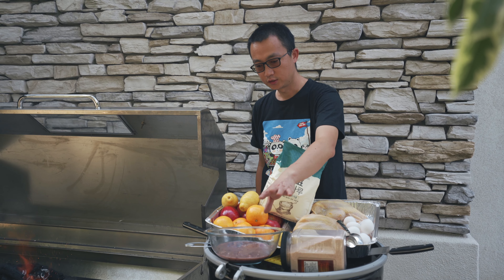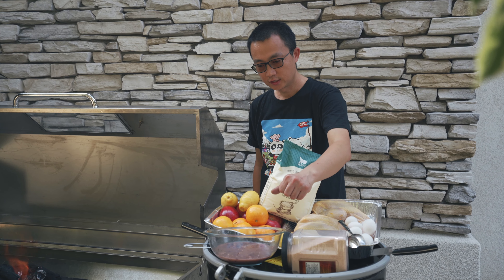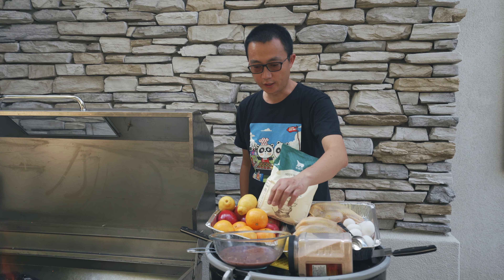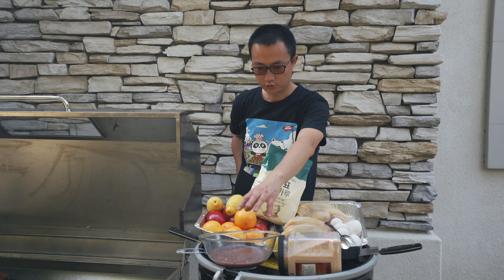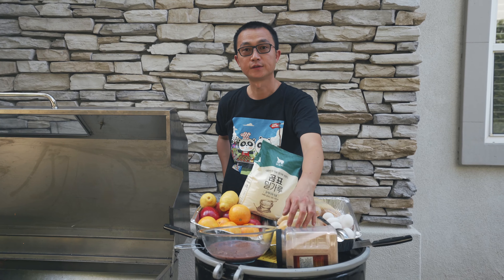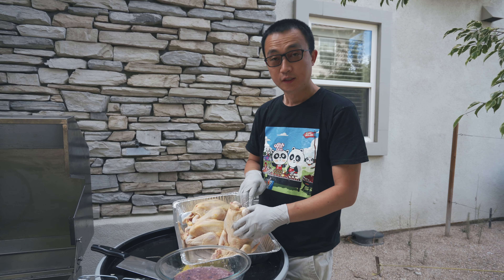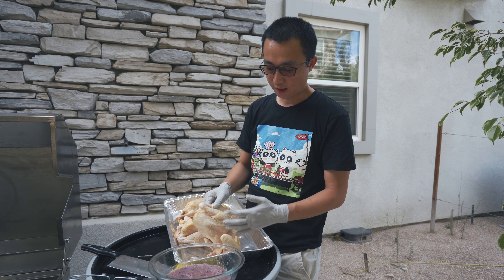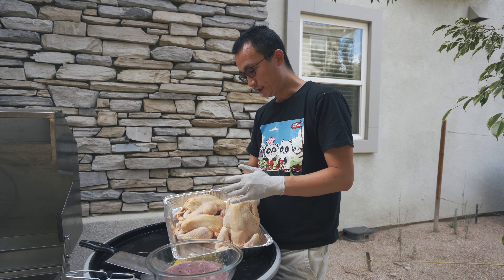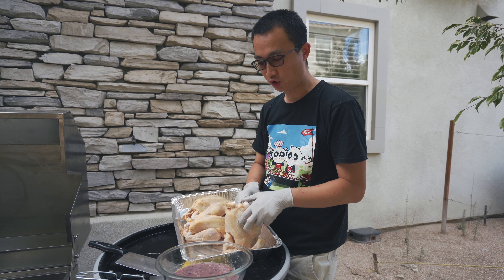For the sauce, it's onion, red onion, red wine, salt, and some honey. We need to put the sauce inside and outside — we have so much sauce, so outside we need to put the sauce too.